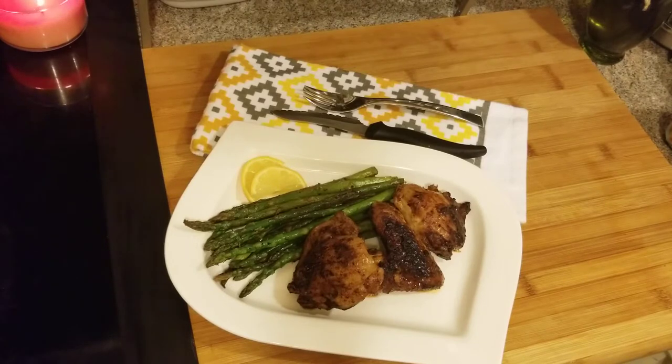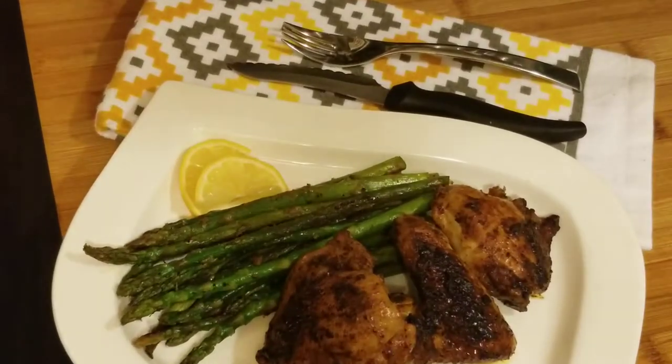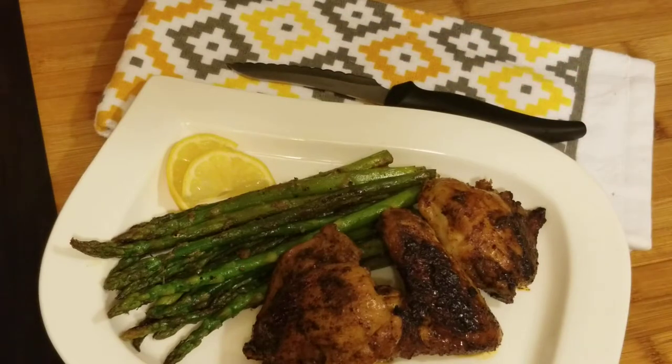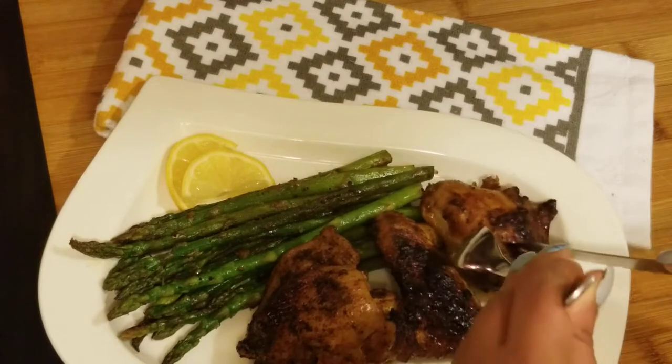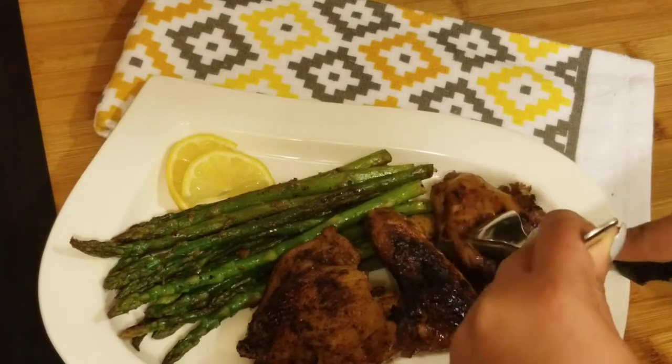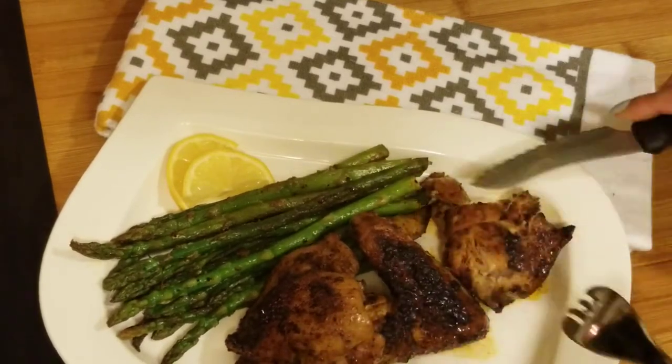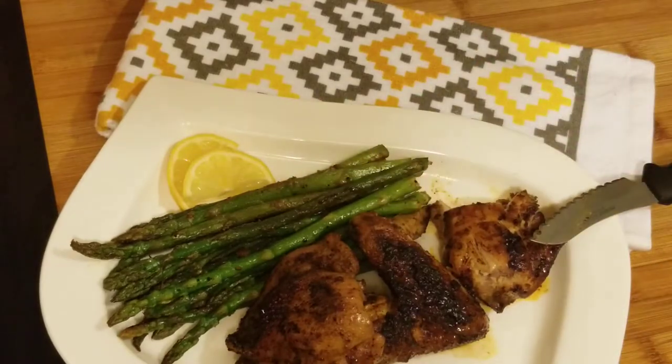It just came out of the oven. I let it rest for about 10 minutes and I paired it with some asparagus. Let me give you a closer look — that's your blackened chicken. It did take the full 35 minutes in the oven. Make sure your chicken's internal temperature is at least 165°F. It's really good — not too salty; that's why I like to make my own.